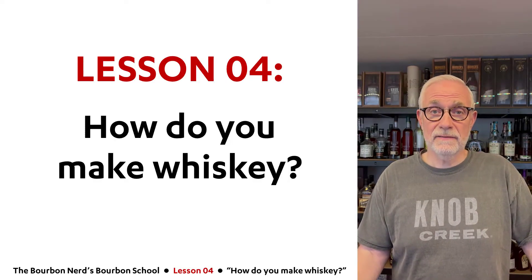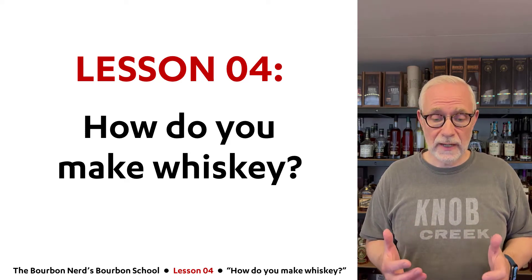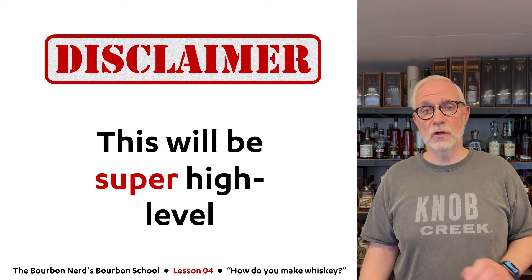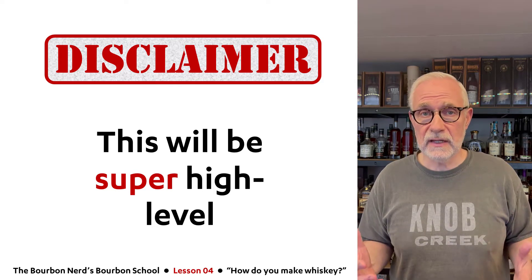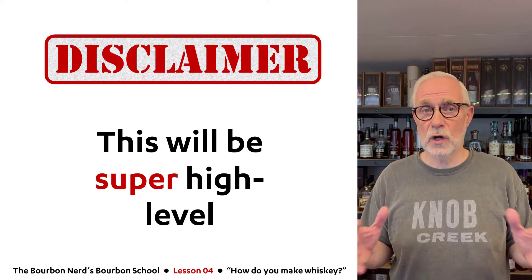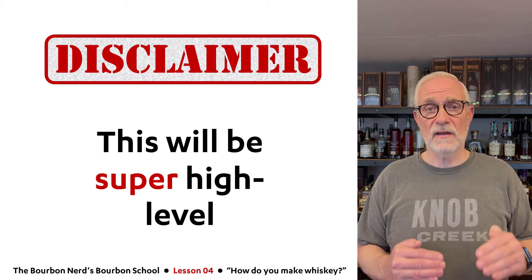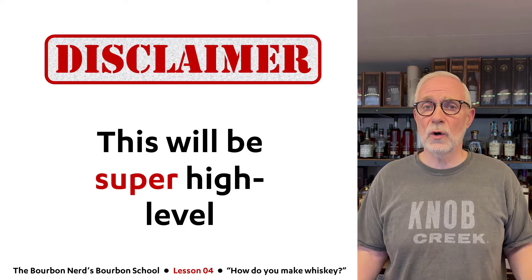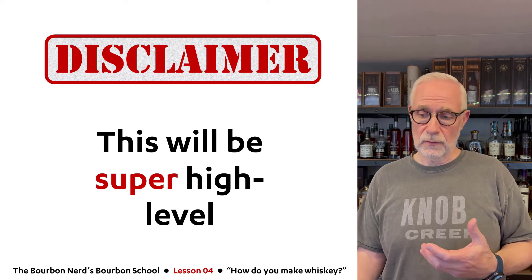Hello friends, welcome to lesson four in my bourbon school. Today we're going to talk about how you make whiskey. I'll come with a disclaimer right off the bat: this is going to be super high level. There are so many steps and processes involved that this video would take hours if I went into all the details, so I'll be covering the basic steps. In the next couple of lessons, I'll go more in-depth.